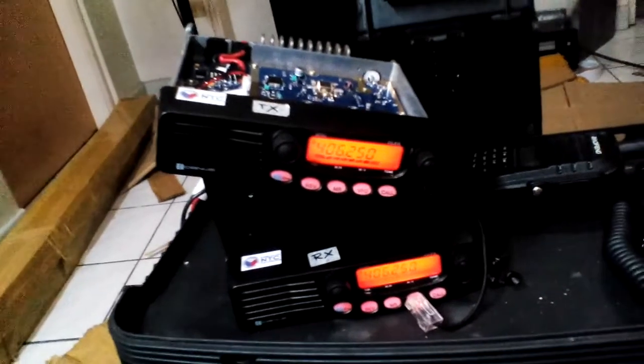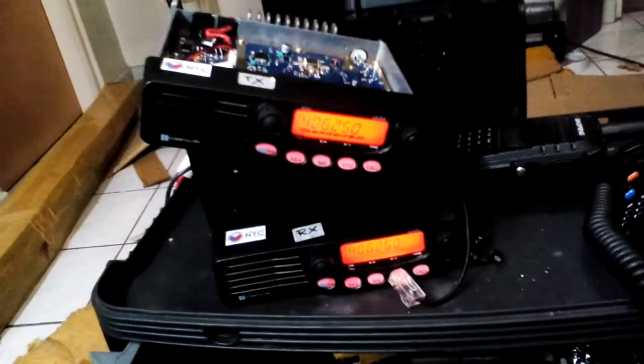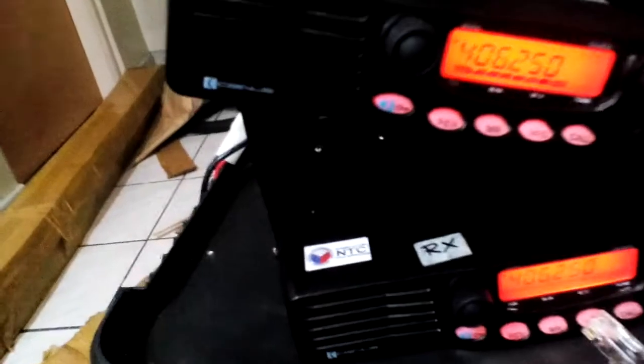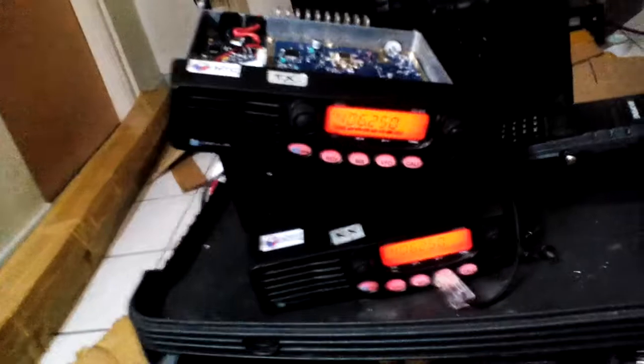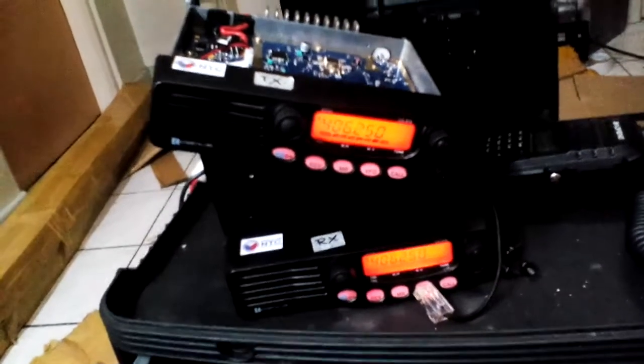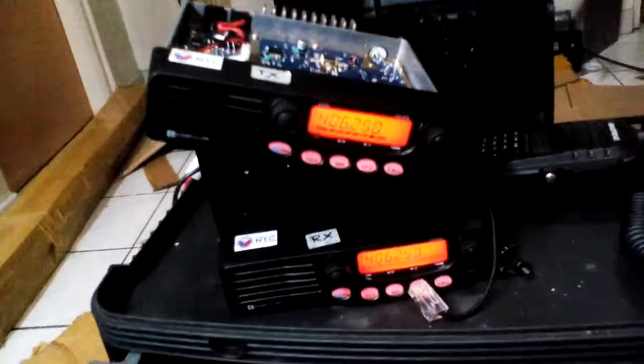Good evening, this is 4F1KGA and this is the Cygnus model Charlie Gulp 818 UHF. I noticed something on the RX — on both ranges it seems that this RX unit has a very low sensitivity.